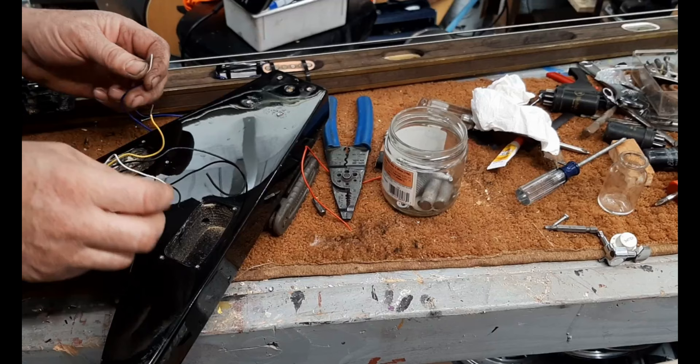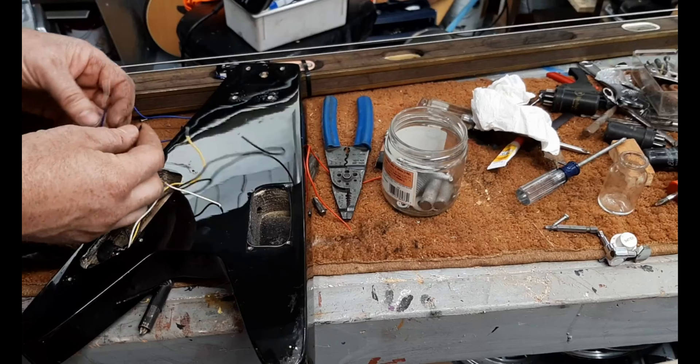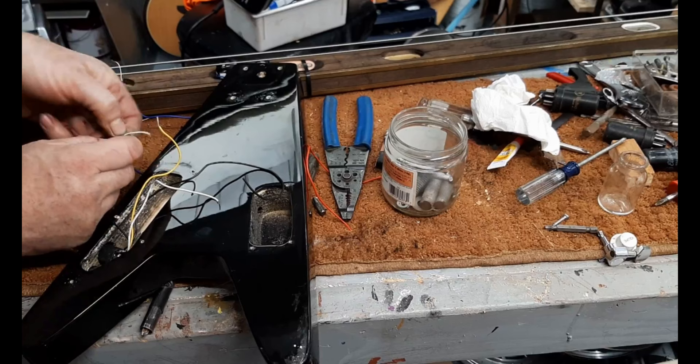Right now I'm just plugging it in to make sure everything works before I screw the body to the level. It'll be a little staticky at first because I don't have the ground hooked up yet.